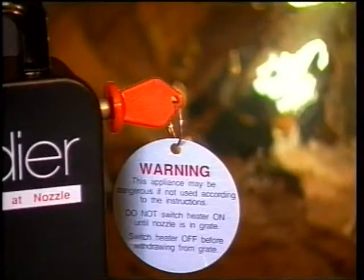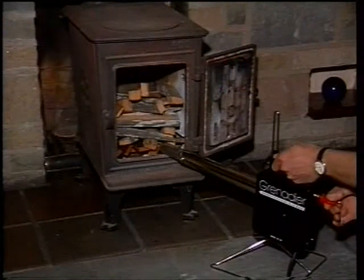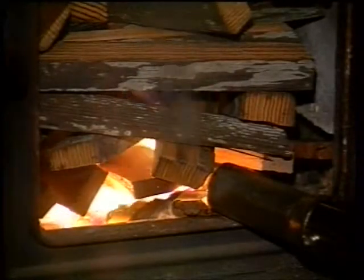As a safety precaution, the heating elements on the Grenadier can only be switched on by this special removable key. The Grenadier can be used with a wide range of solid fuel burning appliances.